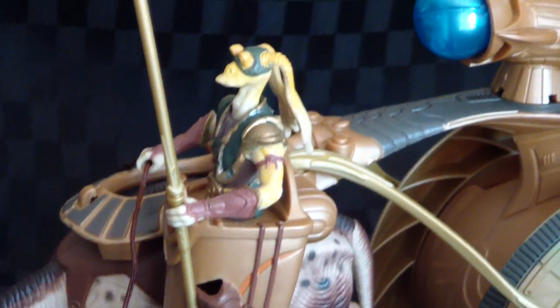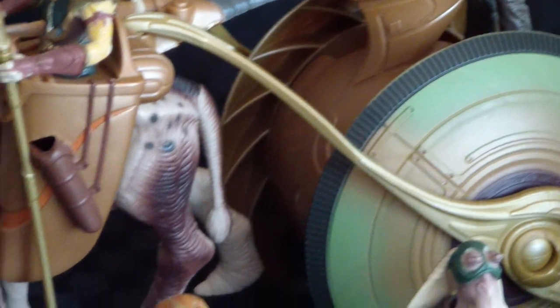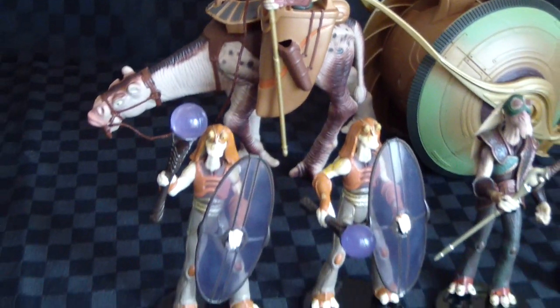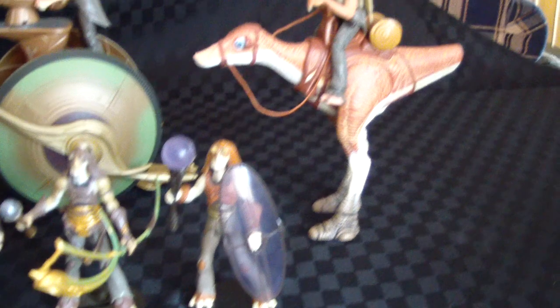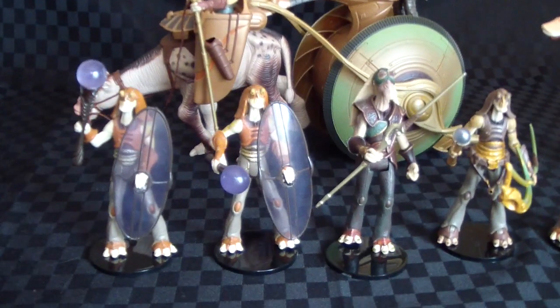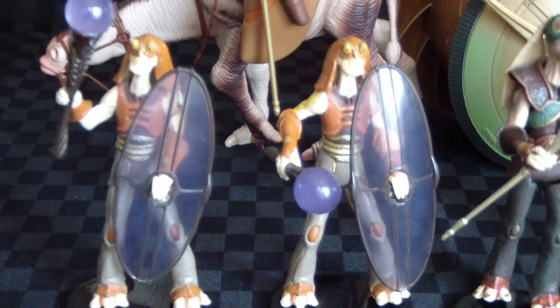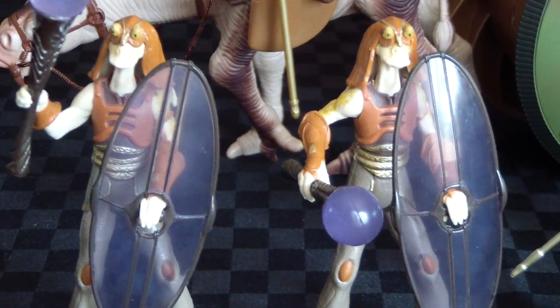They are pretty damn hard to track down. I don't think they'll be coming up too often, and I don't think Hasbro has any plans to re-release them. Even though the 3D movies just came out and there will be a few things re-released, I look forward to seeing those. I look forward to seeing the 3D version of the Phantom Menace probably this week.